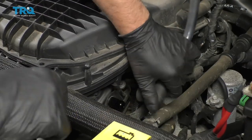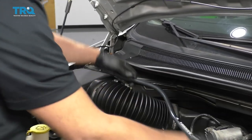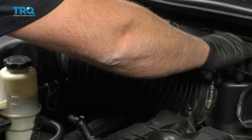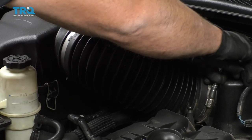Remove this hose from right here and also up here, just slide it off. I'm gonna take this intake snorkel tube off — just use an 8-millimeter socket, take this worm clamp, loosen it up, and then same on this side. There's another one, loosen that one up.